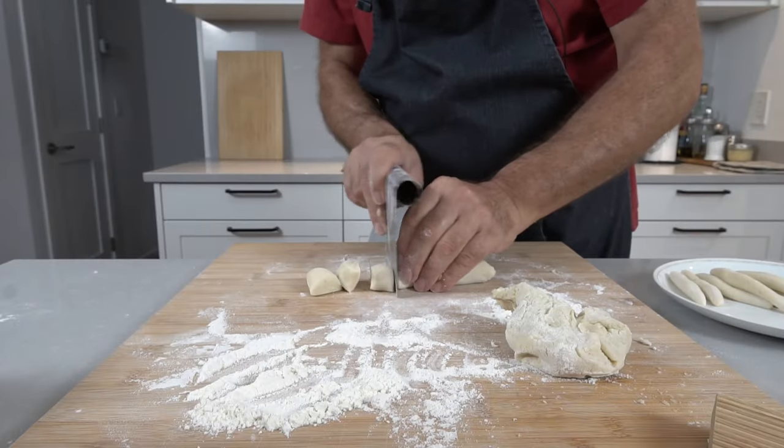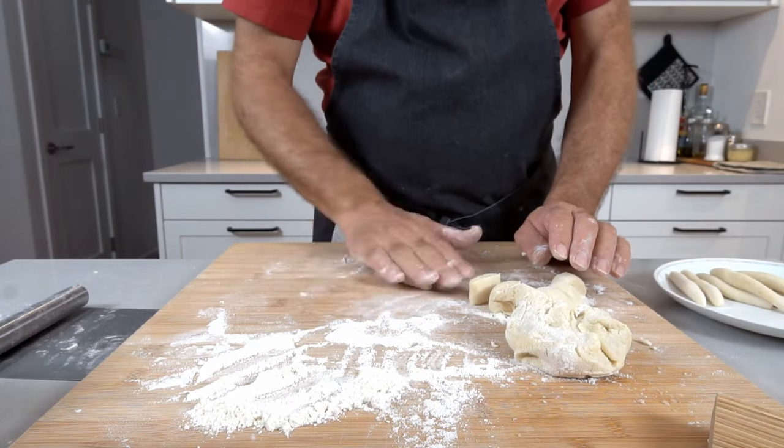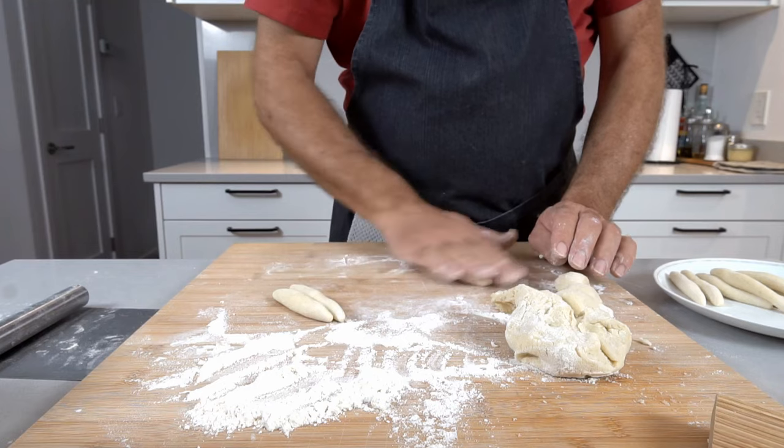Continue making your noodles until you're out of dough. Keep them well dusted with flour, otherwise they'll stick together. If the dough is a little too wet, add a little starch — potato starch is best, but any starch will do. You don't want to keep adding flour because flour adds a flour taste, whereas starch is pretty much tasteless but provides the binding.